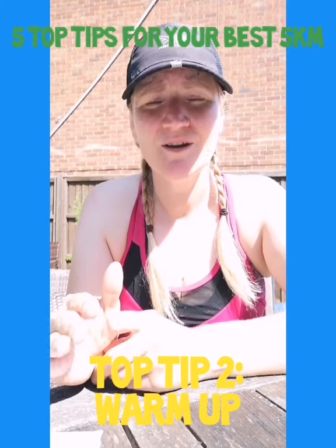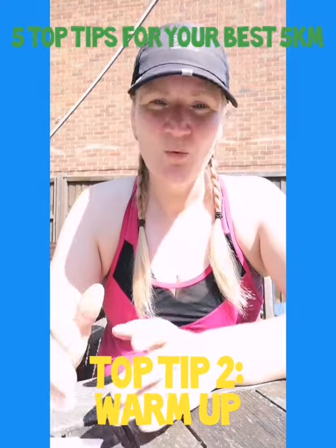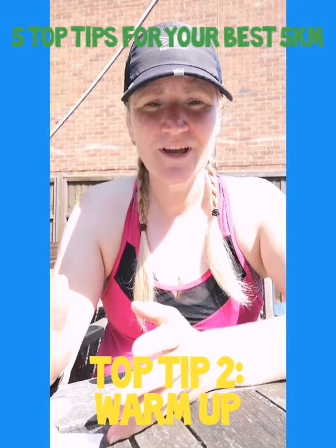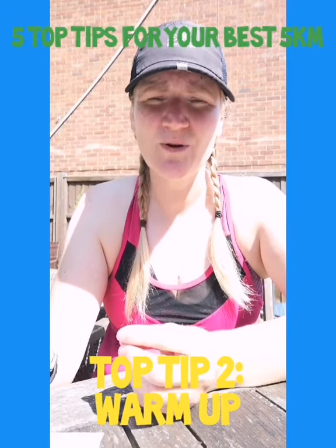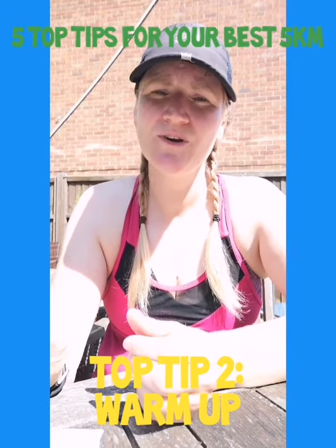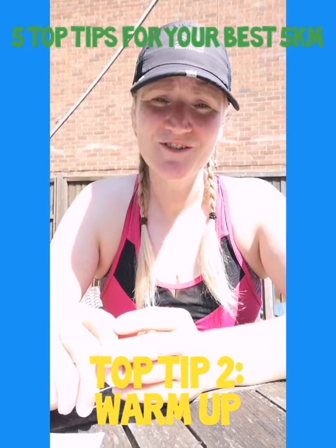Then go out for a five to ten minute brisk walk — have a little bit of time to just settle your nerves. Once you've done that and you start your 5k, the first one to two kilometres is going to be a continuation of your warmup. So going super, super slow, making sure that you don't overdo it — you can use that time as part of your warmup.